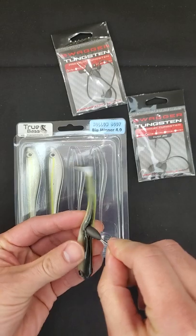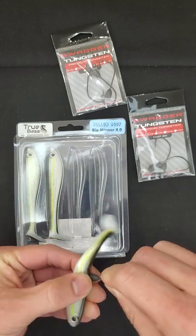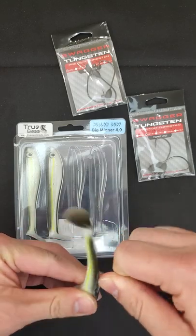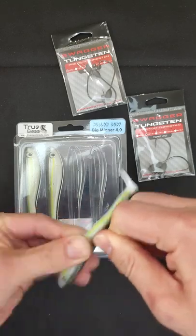What you want to do is wet the jig head with some saliva or something like that, and then slowly wiggle it up to the front, which I'll do now.